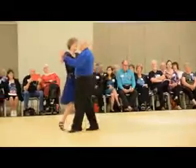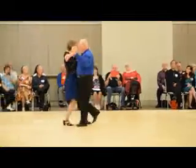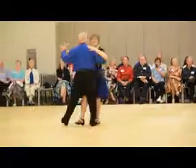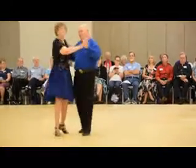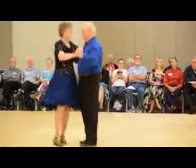Whisk, three chasse to banjo, forward forward lock forward, maneuver, pivot to semi, three hover to banjo, back hover to semi, through face close, interrupted box.